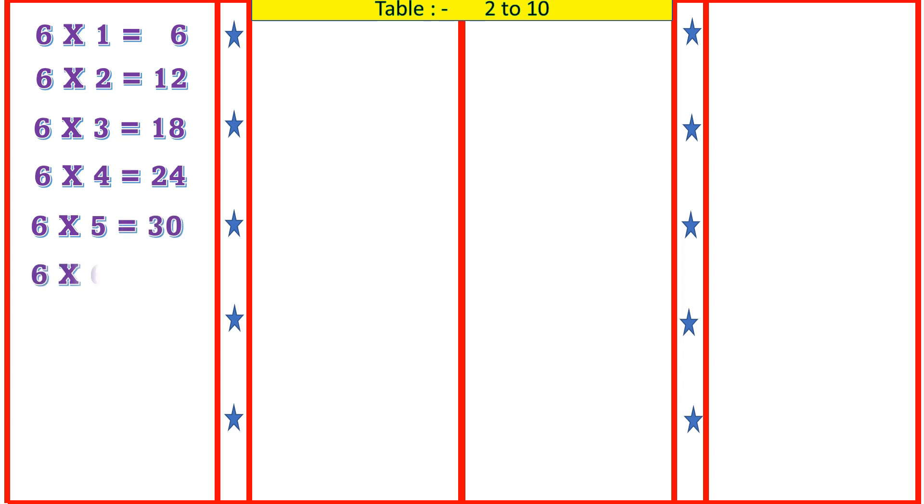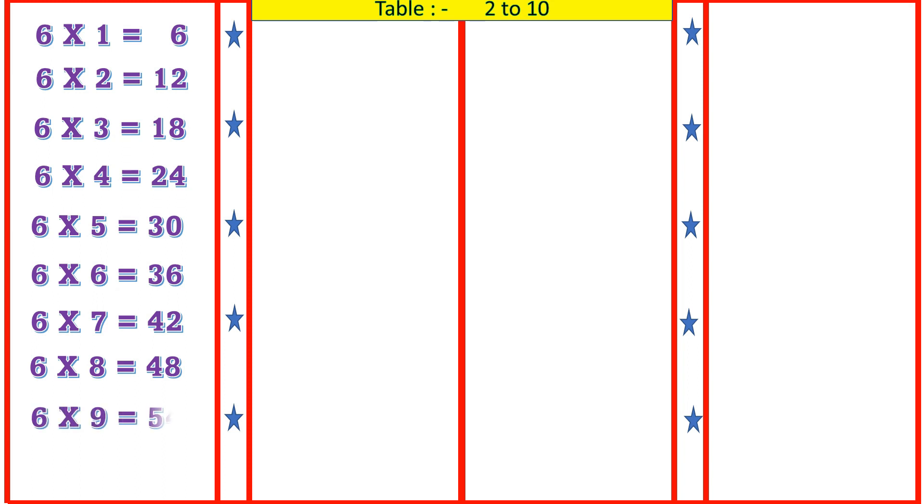6 6's are 36, 6 7's are 42, 6 8's are 48, 6 9's are 54, 6 10's are 60.